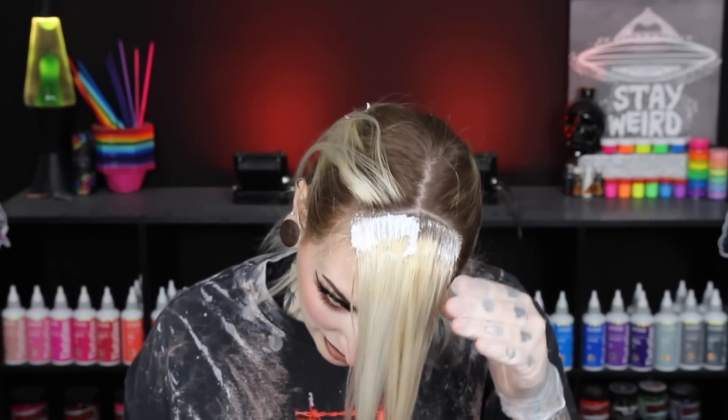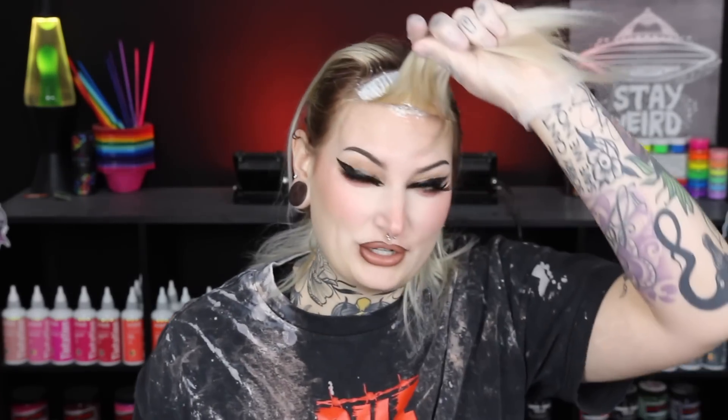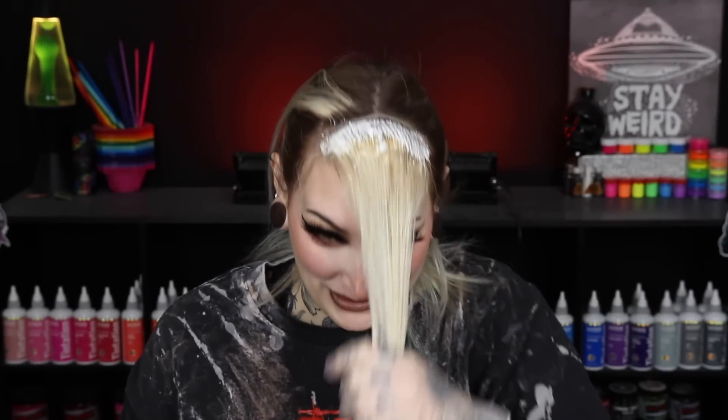I also wanted to mention the fragrance in this bleach is not very strong — I don't feel like it's taking my breath away. With some lighteners as soon as you mix it up you feel like you're dying because it's so strong. This doesn't have a fragrance to it — it smells like normal bleach but it's not a super strong bleach smell that's going to gas you out where you have to leave the room and gasp for air.